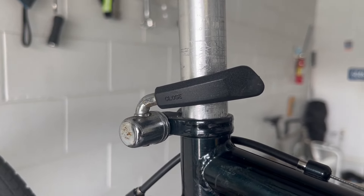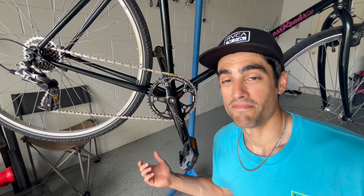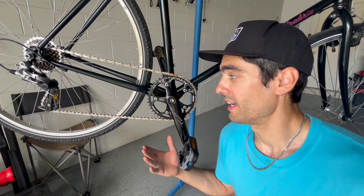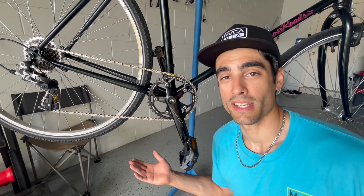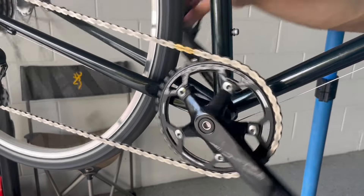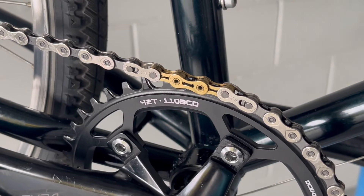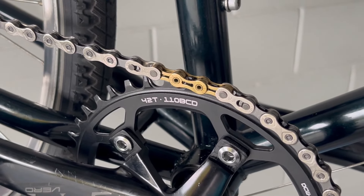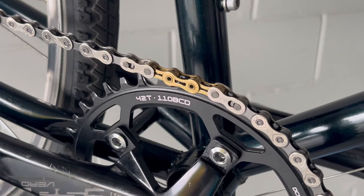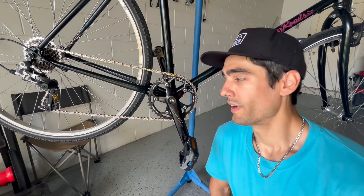The front chainring I went with is from Deckus — never really heard of them, they're only found on eBay — and I went with the 42-tooth because I was used to that from my State Bicycle. As you can tell there are a few gold links; the chain wasn't as long as it needed to be, so I wound up cutting a little bit of leftover chain I had and used two quick links, and it fits perfectly. By the way, this chain is a nine-speed.